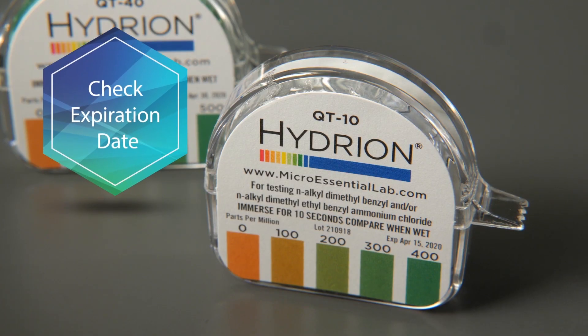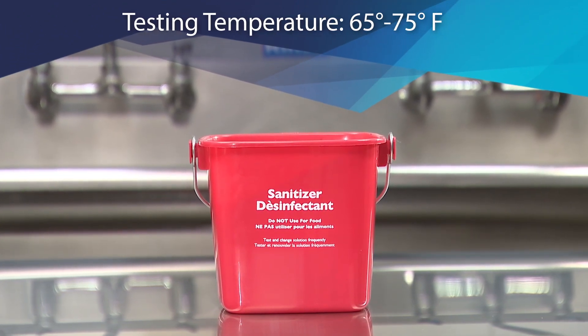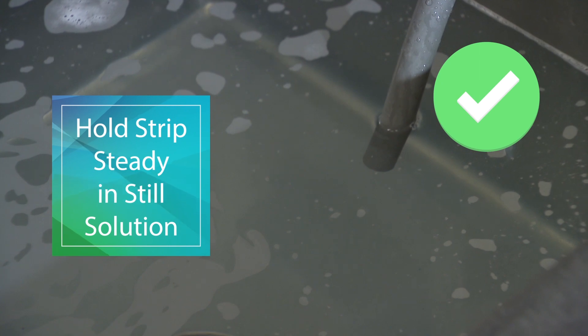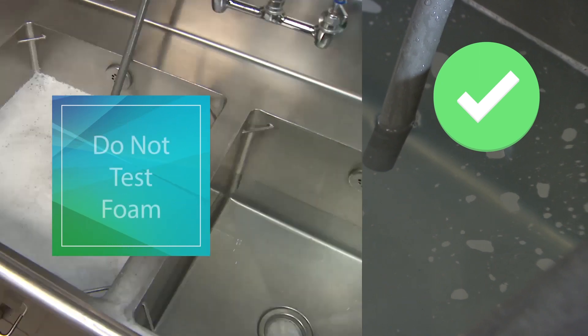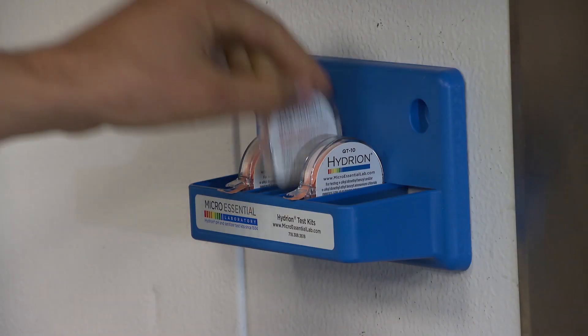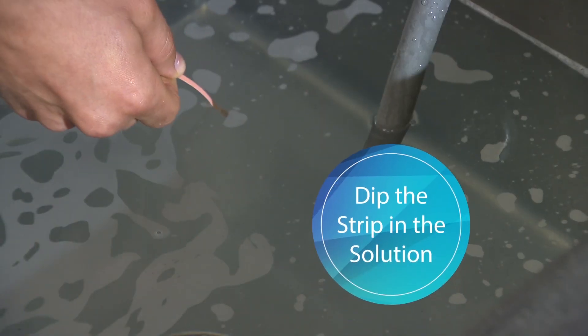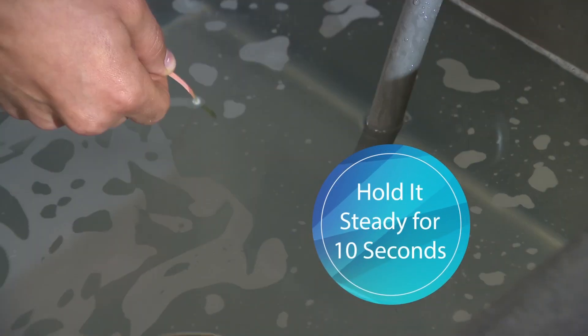Always check the expiration date before use. The QUAT test solution should be between 65 and 75 degrees Fahrenheit. Make sure the solution is still and the foam is dispersed — moving the strip or testing just the foam can lead to elevated readings. Tear off two inches of test paper and dip the strip into the sanitizing solution.